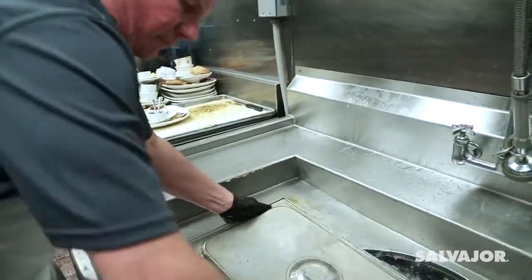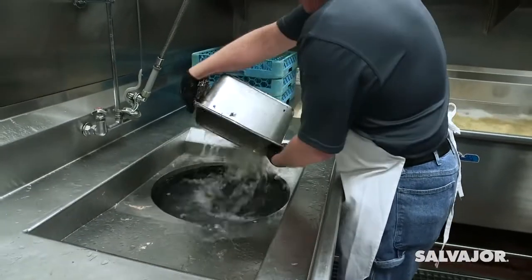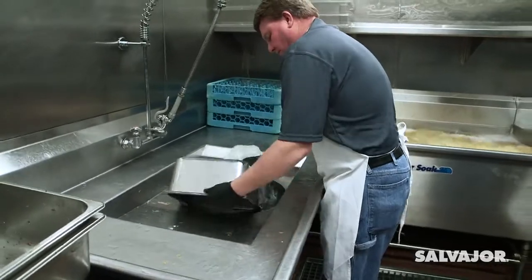You'll discover scrapping speed is more than doubled compared to an overhead pre-rinse, because both hands are free for scrapping.